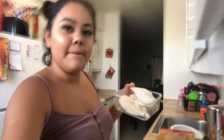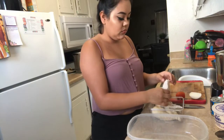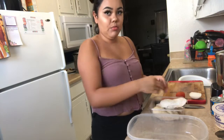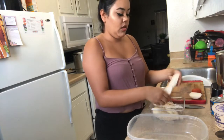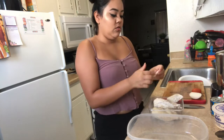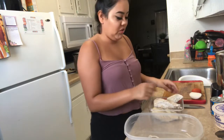So I take off all of the fat because I personally don't like it on my chicken, just put it right there, and then you just start shredding — I mean, common sense if you know how to shred chicken.